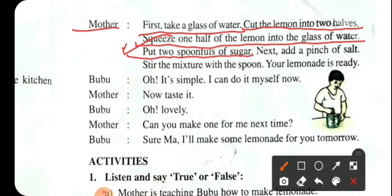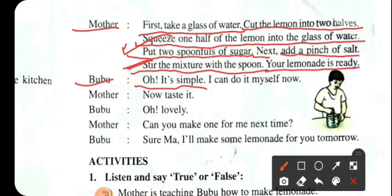Add two spoonfuls of sugar. Next, add a pinch of salt. Stir the mixture with a spoon. Your lemonade is ready. Oh, it's simple — I can do it myself now!